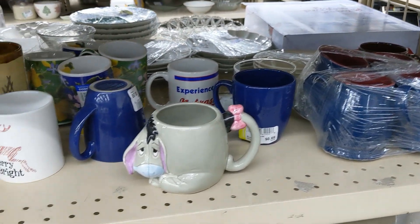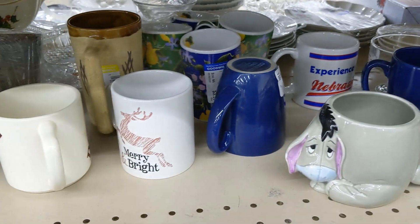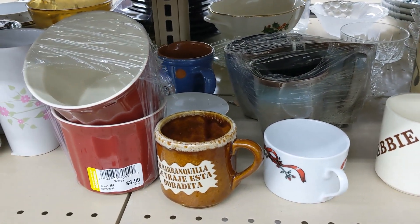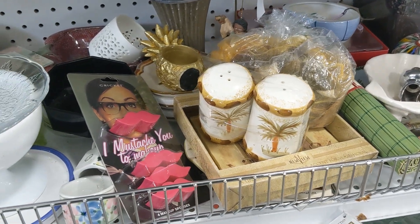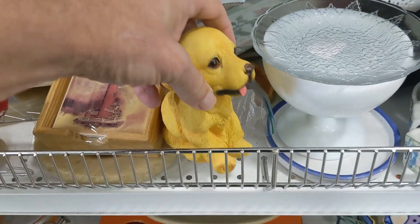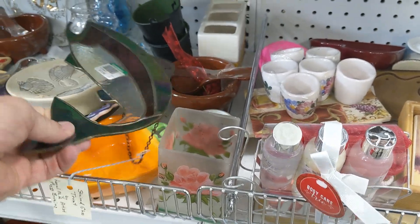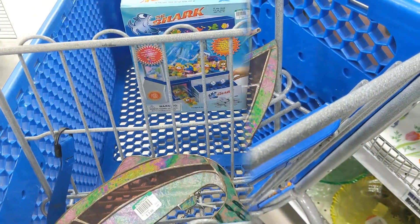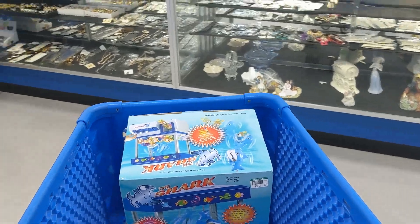I walked over to the next aisle. First thing I saw was this Eeyore mug from Winnie the Pooh, but it was $2.98 — even though it was Disney, I passed on it. I kept moving down the aisle and didn't see anything that really interested me. On the next aisle I saw this suncatcher — it was a trout fish and I've been having a lot of luck selling suncatchers lately. Even though it was $3.98, I kept it. I didn't do too great at this store overall, but I'll do okay with that claw machine. I hope there's better pickings at the next store.